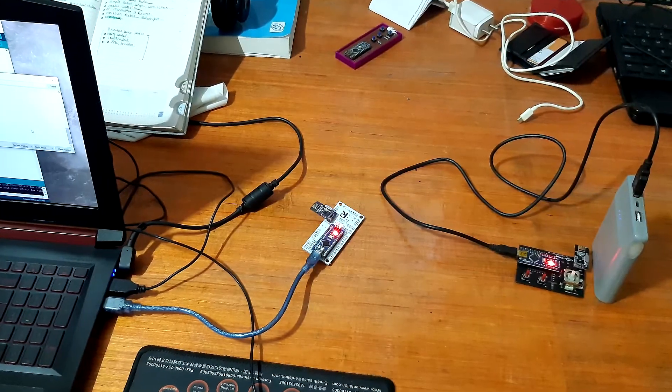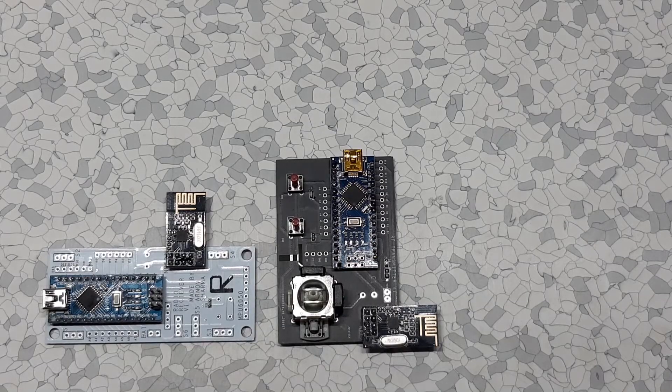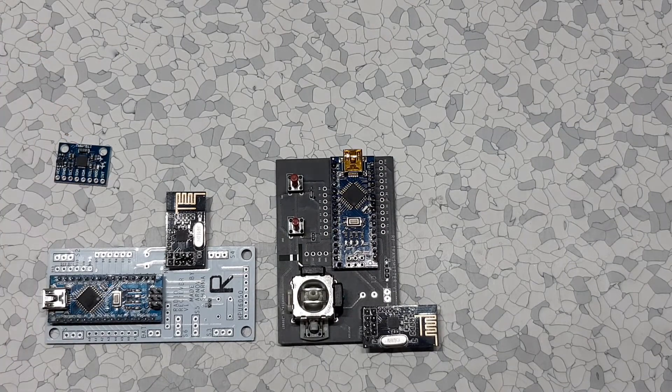This is definitely not a final setup. I still need to improve the code a lot and add the MPU6050 code to this setup, which I will do soon.